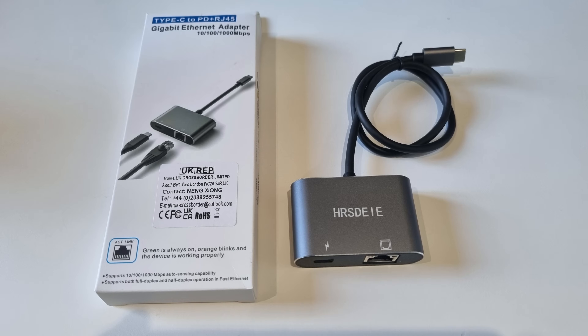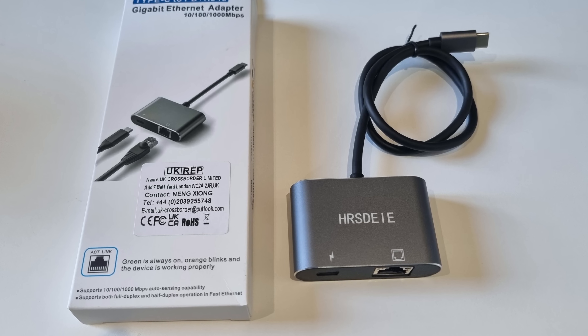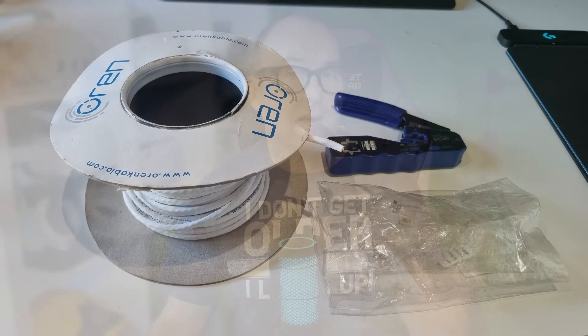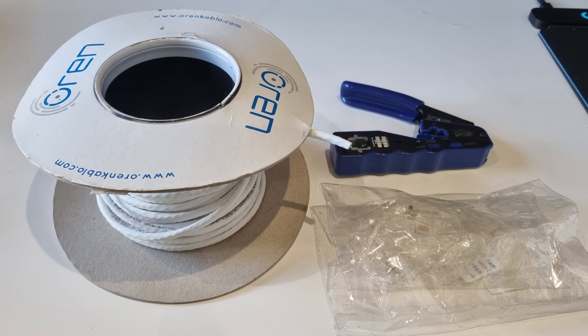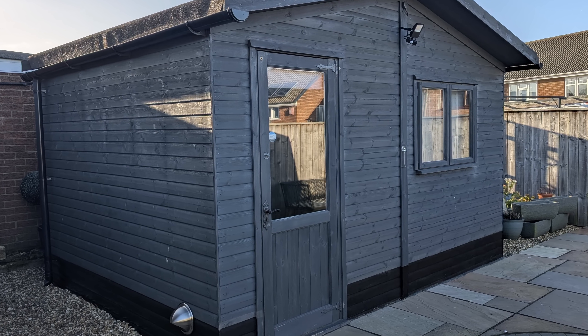With Virtual Desktop installed, purchase one of these from Amazon or your preferred online retailer. I got this generic USB-C gigabit ethernet adapter with a 60 watt charging capacity via an additional USB-C port on the front. You'll also need a long-ish ethernet cable. I had some loose Cat6 cable from when I wired up the man cave, plus the RJ45 connectors and crimping tool, so I made my own - and I'll quickly show you how at the end of the video, so make sure to stay tuned.